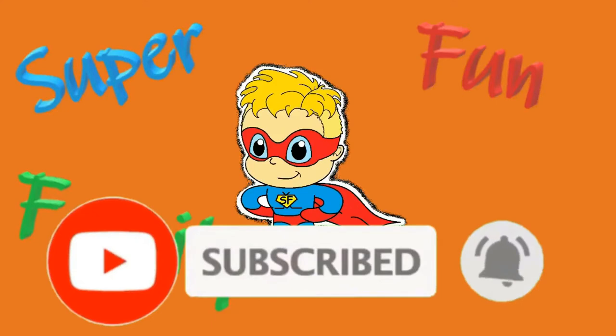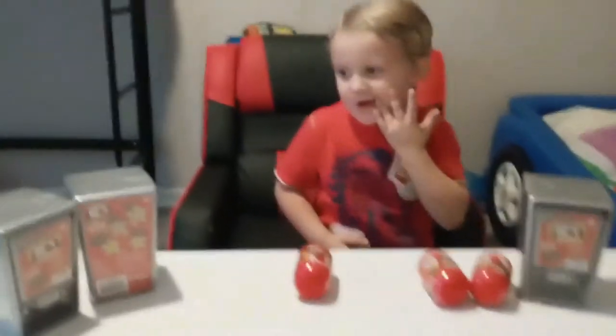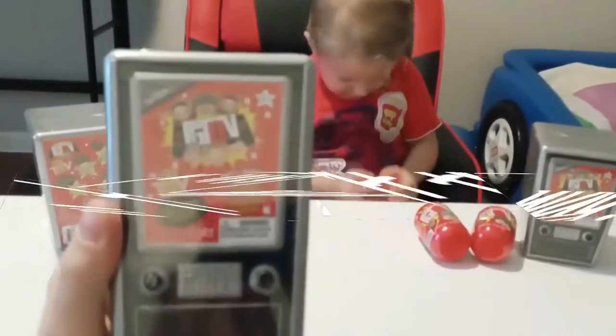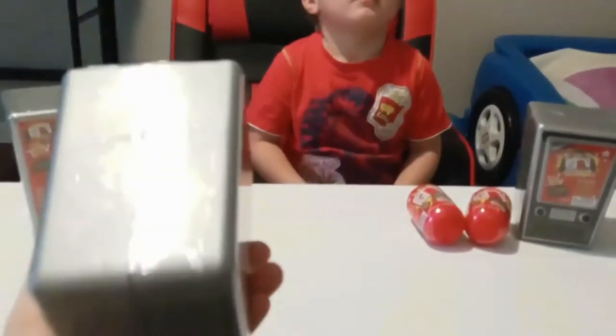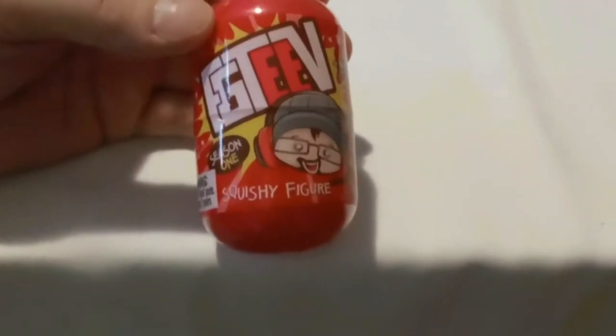Super fun family time. Thanks for watching. We hope you enjoy. Here we are, we're going to be unboxing some FGTV merchandise. We've got the TVs — got three of them. And we've also got three of the squishy figures.